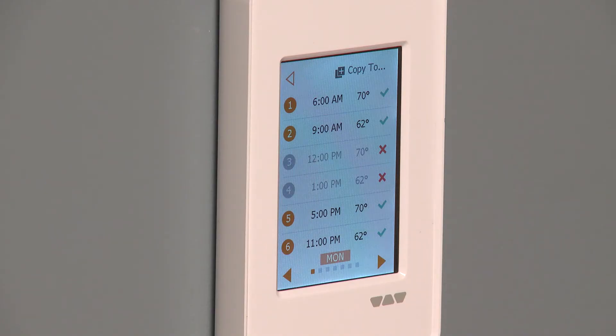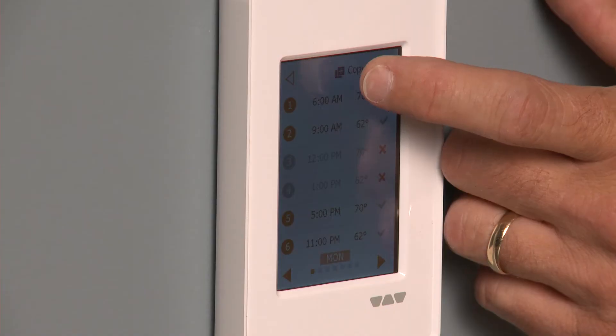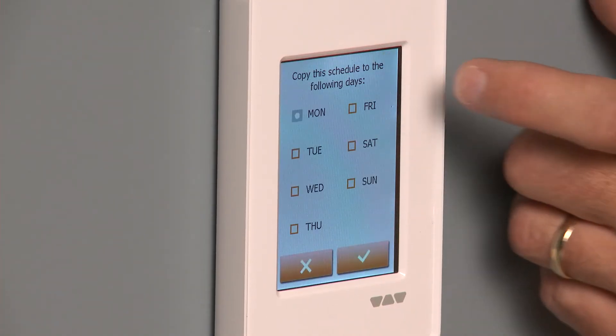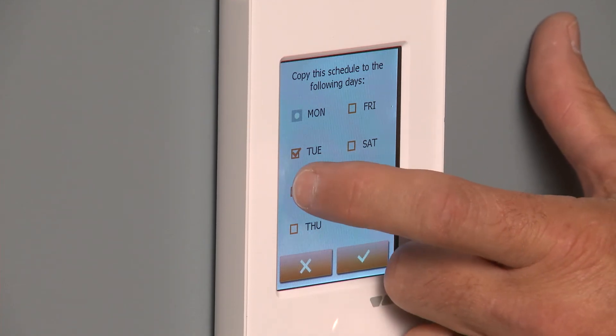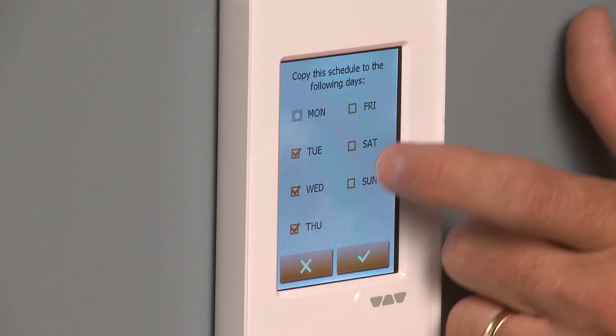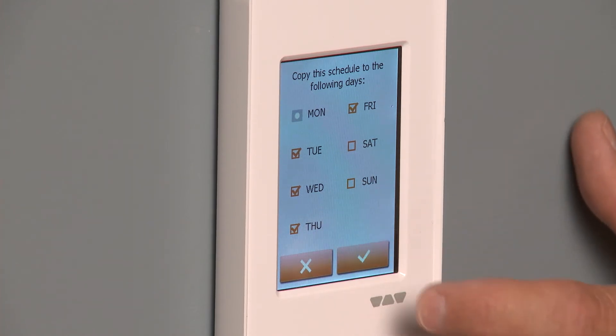This has the capability of doing six events a day. So you can see this is Monday and we've got all the events put in. If we want to use those same settings for every weekday, we hit copy and we can apply that same program — we don't have to redo it for each day. We could do that for all of the weekdays and then advance from there.